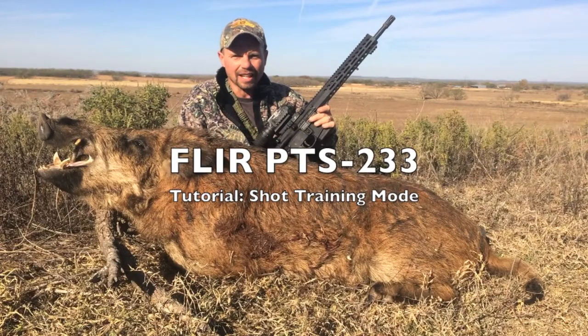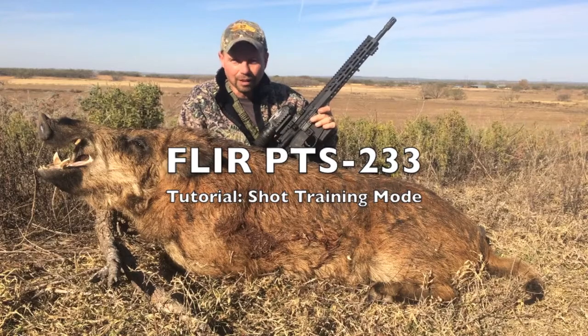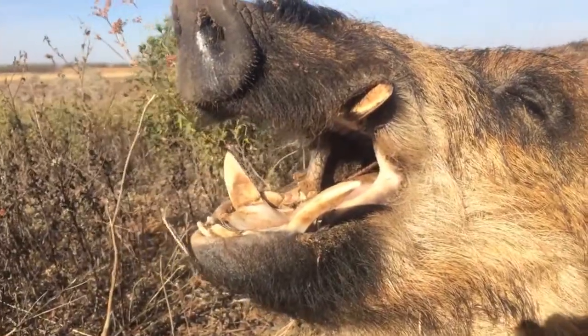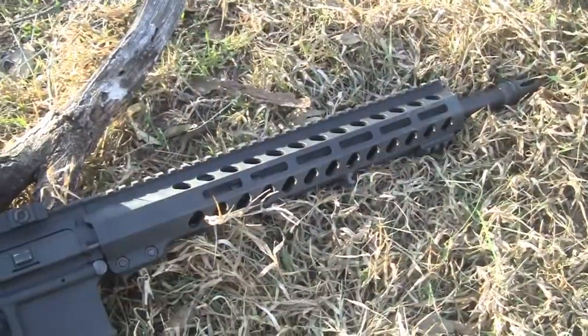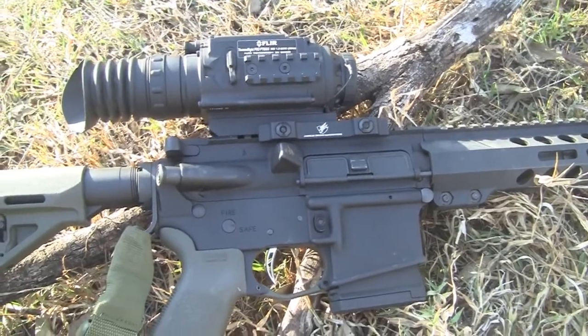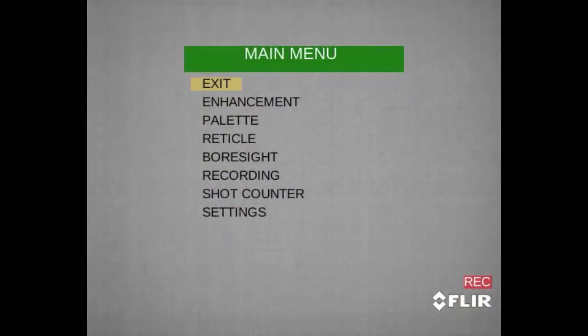On this video I'm going to show you how to set up your recoil activated video recording. A lot of us are shooting lighter loads and shooting from tripods or shooting sticks, and this may not initiate the threshold level that your PTS-233 thermal scope will turn the recording on. I've read through the manual and I'm the kind of learner that needs a little bit more information, so hopefully this will help us all.